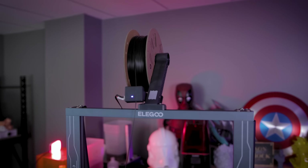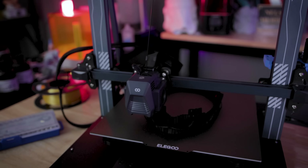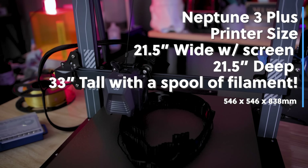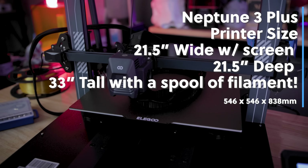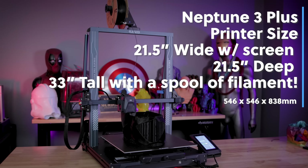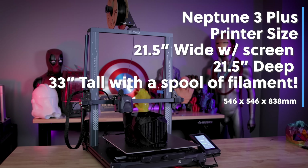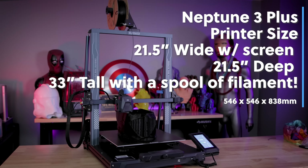Not only is the build volume of the printer really large compared to all of the other Neptune 3D printers, but the machine itself — the overall footprint — is much larger than all the other Neptune 3D printers or most of the other Elegoo printers out there. So that's definitely something you want to consider, not just the build volume, but how much space this actually takes up.